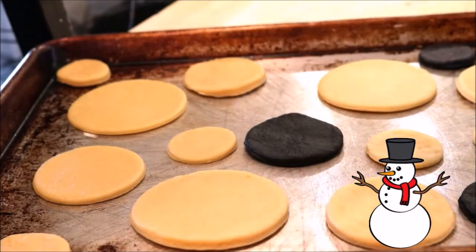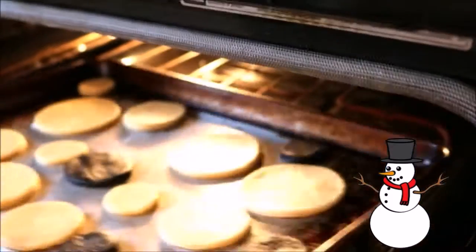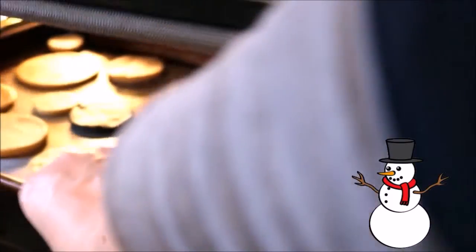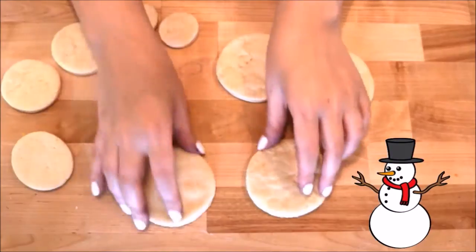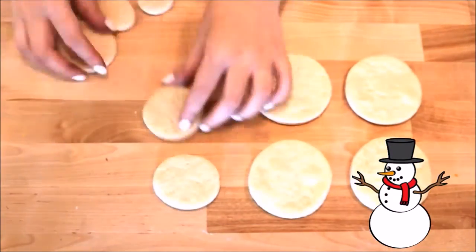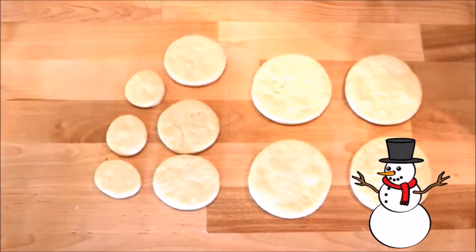Place those on your cookie sheet with the rest of them and bake at 350 degrees for about 10 to 12 minutes. One section of dough makes one snowman. After they have cooled, lay out all your pieces in front of you so that you can make sure you have everything you need.